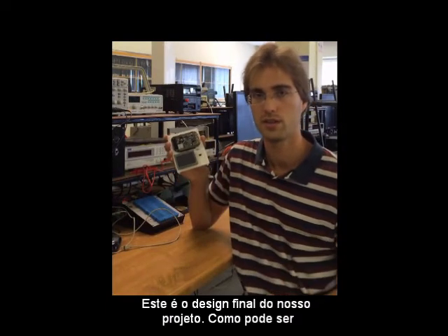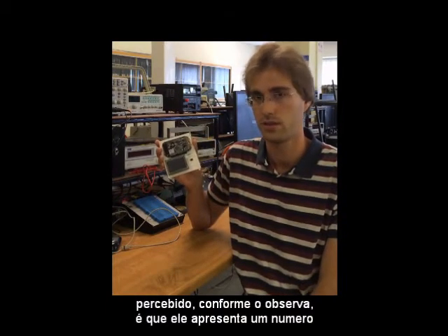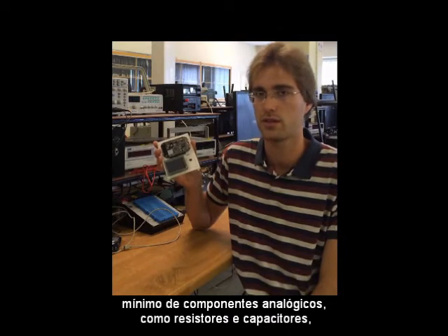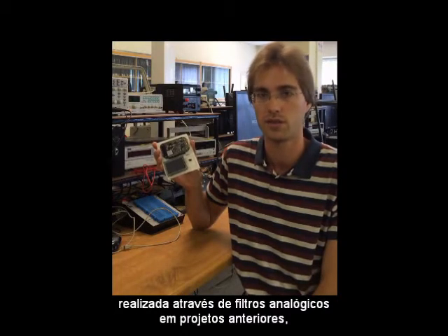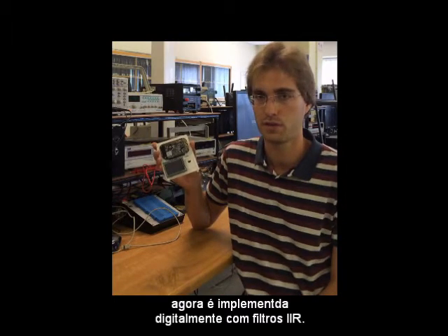This is the final design of our project, and as you can notice, it contains only a few components — analog ones like resistors and capacitors — since most of its processing, that was usually done by analog filters in previous projects, is now done digitally by IIR filters.